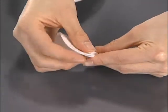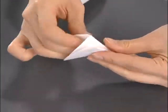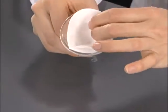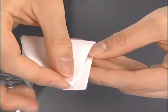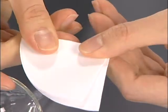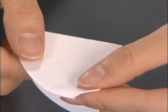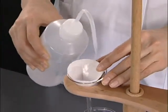Fold the filter paper into fourths and fit it into the funnel. When the filter paper does not fit well, offset the fold line slightly. In order to make the filter paper fit perfectly, cut obliquely the edge of the overlapping filter paper. Wet the paper with the solvent and press to fit the paper in.